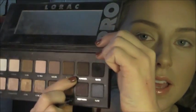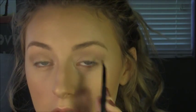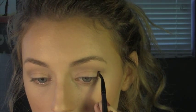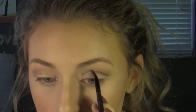So the next color we're going to take is espresso, and we're going to take this on the e.l.f. angled eyeliner brush — any little brush will do, but this one is only one dollar. We're going to place this in the crease of our eyes, just outlining the crease like that.